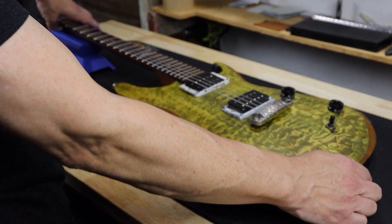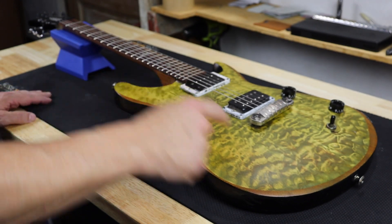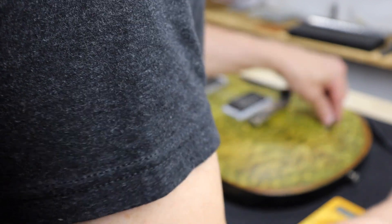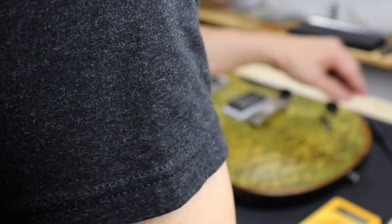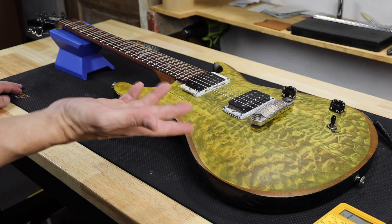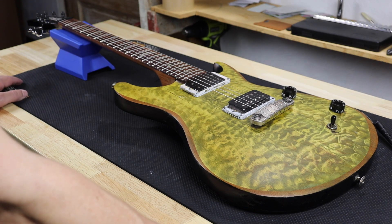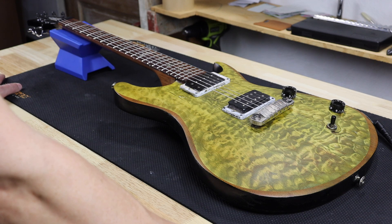There might be one coil out on the neck pickup because of the readings I'm getting. On the bridge pickup I get about 7.9k, but on the neck I'm only getting 4.2k, and in the middle position I get about 2.79k. That suggests maybe one of the coils isn't working in the neck pickup. It still works — I still get sound out of it — but I'm not sure. I haven't taken the time to dig into what the deal is with that.